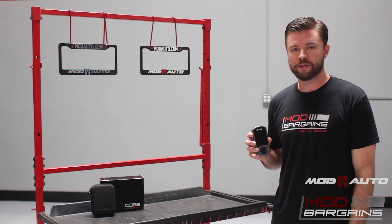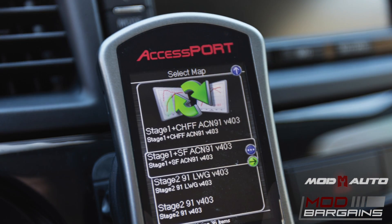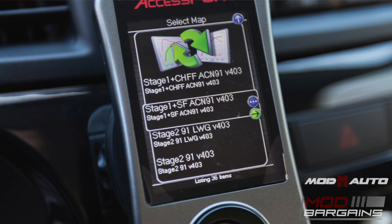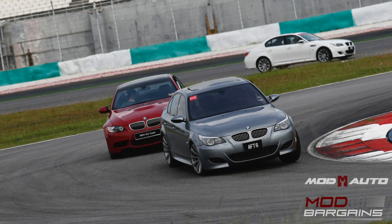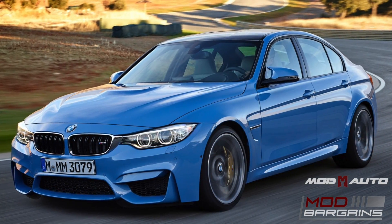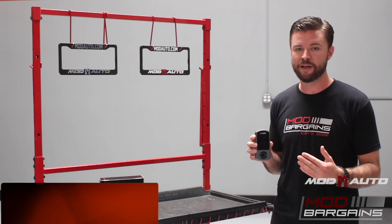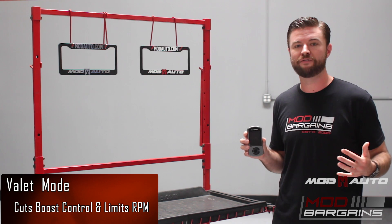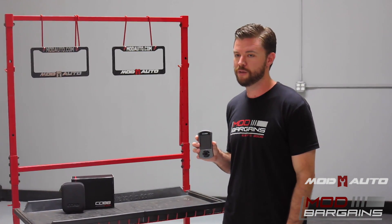The Access Port gives you a lot of flexibility. As you modify your car and add different performance products, you change the settings inside the Access Port. You can load multiple tunes at one time so that as your day or activity changes — say you're going on a track day or a canyon run — you could load the more aggressive tune. But if you're doing your daily commute and don't want to guzzle gas as much, you might run a more conservative tune. Or if you give your car to the valet driver, you can put it into valet mode to limit the power of the vehicle. The Access Port is applicable in any situation, whether you want maximum power or want to be more conservative.